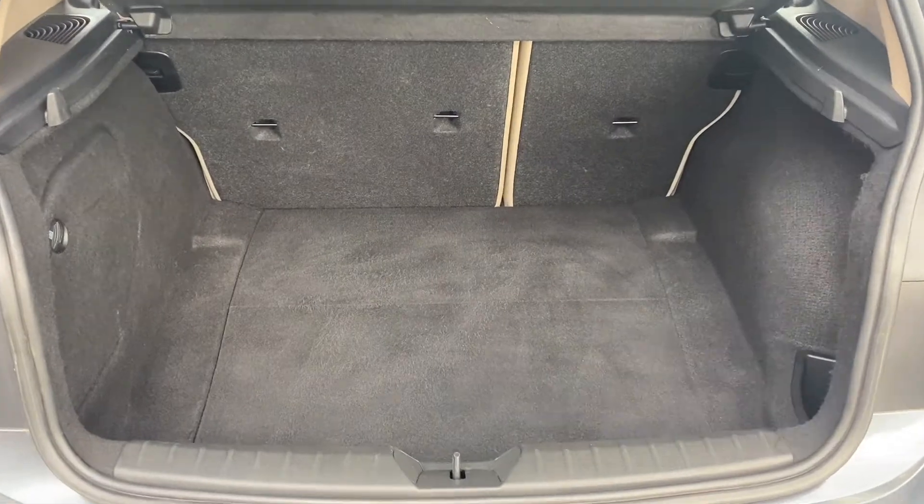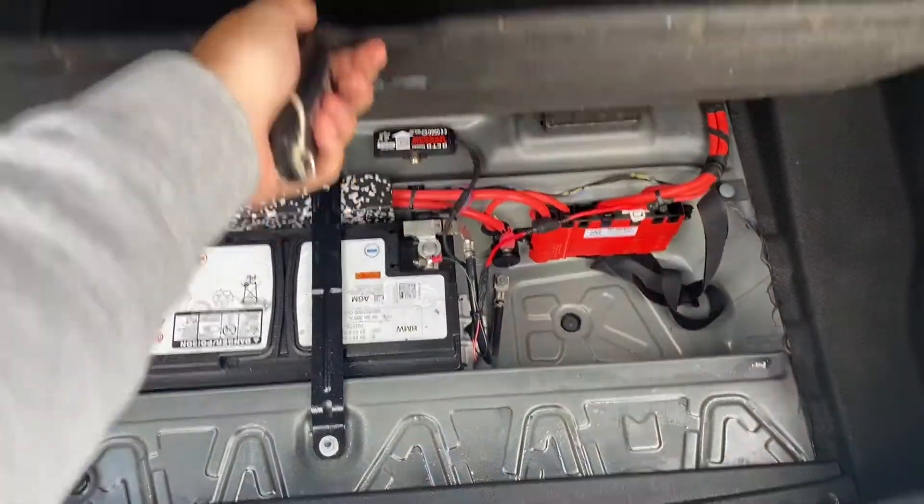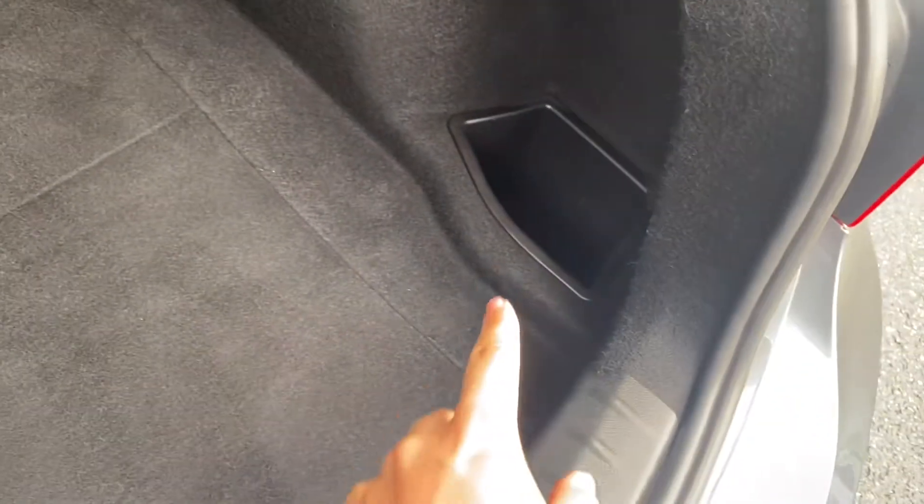As you can tell, for a medium-sized car you are getting a large boot space to go with it, including a little bit of extra storage down below if you need it, as well as some storage to the side.